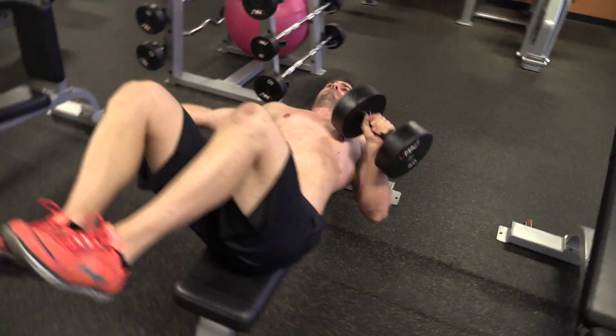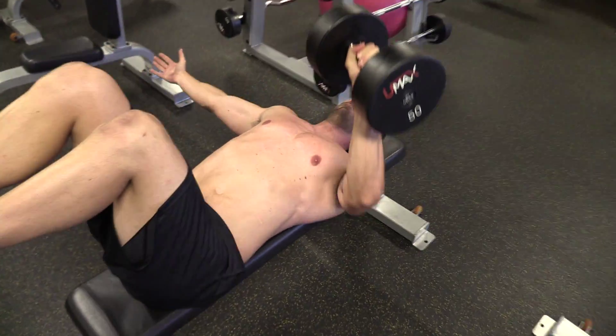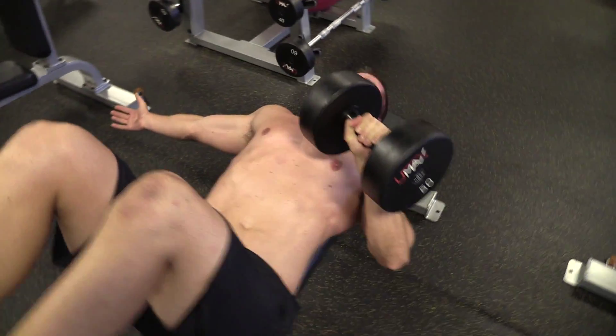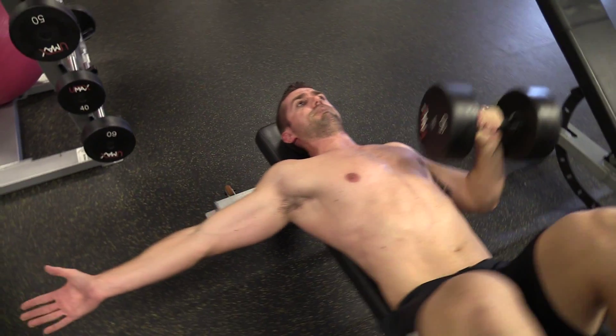This chest exercise is not so much for building strength or mass in the chest, it's more about core and hip stabilization. Start light and then progress heavier as you feel comfortable.